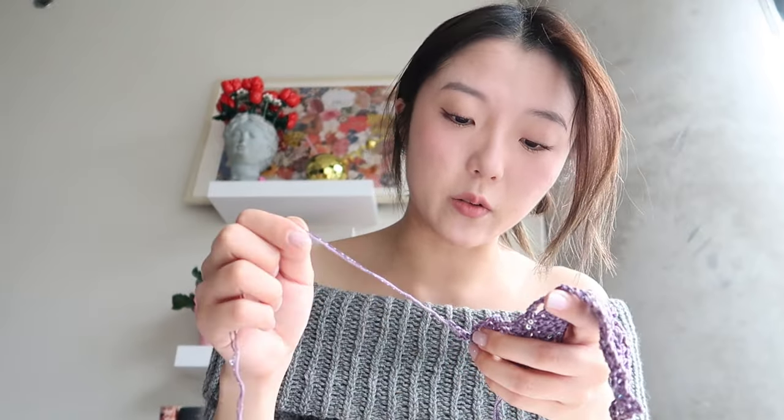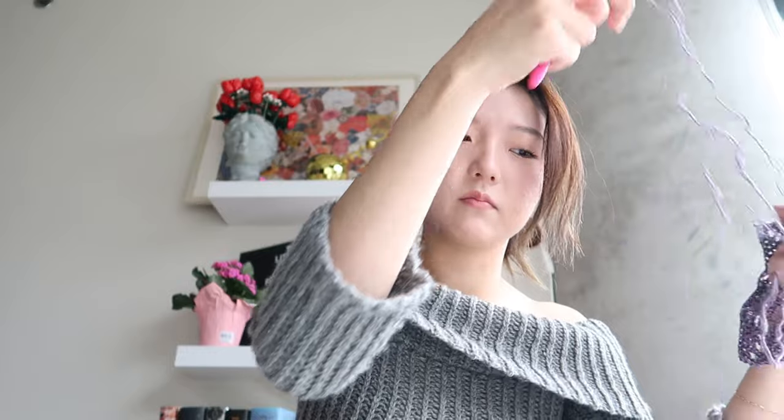I think I messed up this last row because something does not look right — I need to refer back to the little graph I have. The other nice thing about this sequin yarn is that it doesn't tangle as easily as you might think. I was really scared to work with it, but it actually unravels really well, which is great.